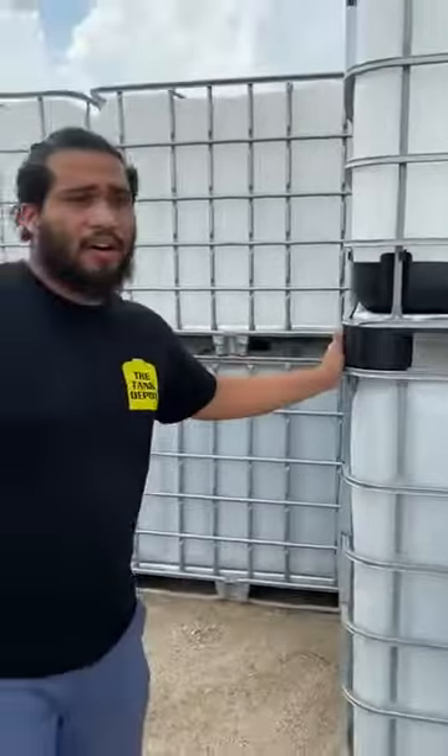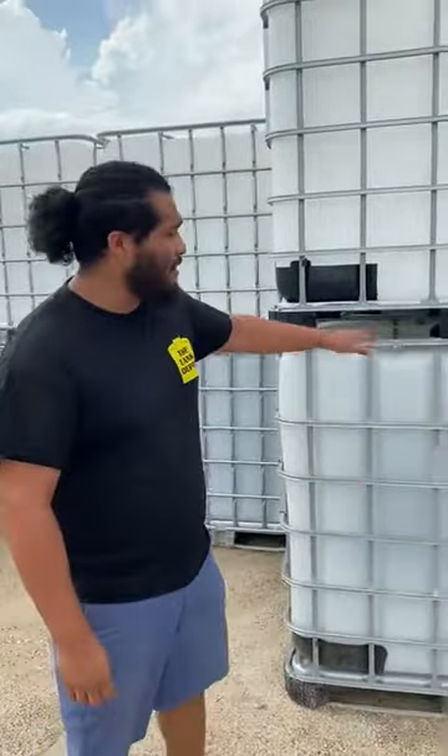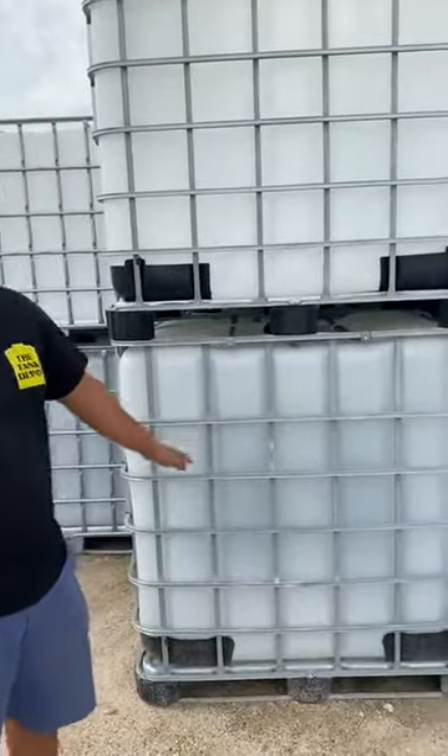These totes are great for your first starting tank. Whether you're going to do car washing or pressure washing — trailer or truck — these totes are great in the back of a pickup truck, great in the trailer. You can strap them through the top and through the bottom of the tote as well.